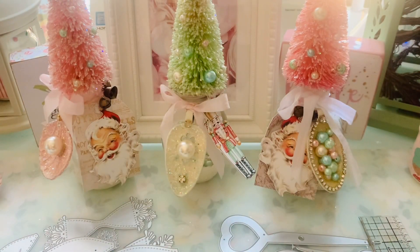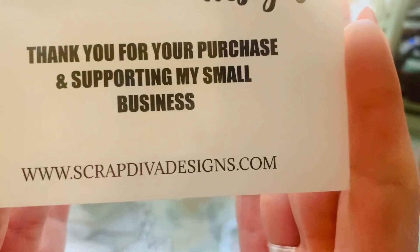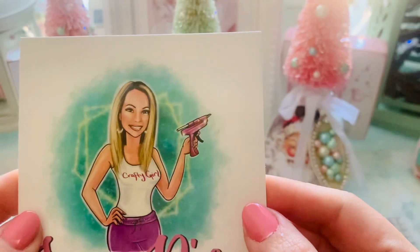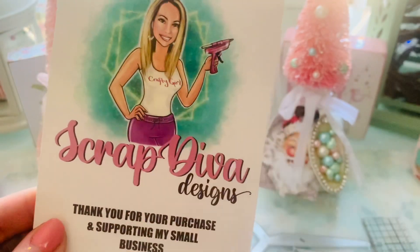Hey guys, happy Sunday. Thank you so much for cruising by my channel. My girl Erica has opened an online store — it is ScrapDivaDesigns.com — and I am so happy for her. She asked me to guest design and she sent me a few dies. Let's dive in guys.